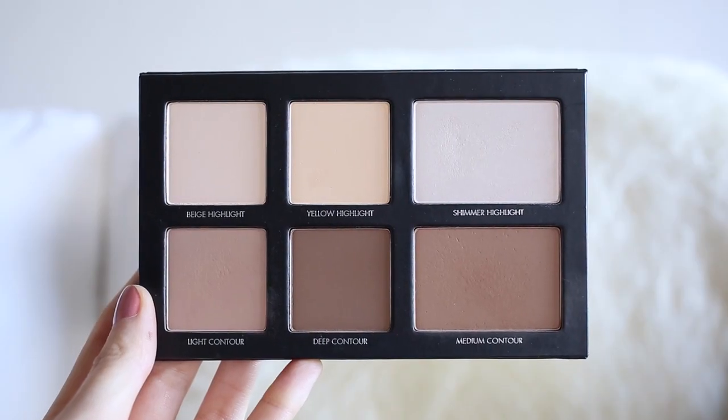This shade here looks a little bit warmer, which could be used as an all-over bronzer, and then this one looks a lot more ashy, so that'd be a great contour shade. There are also a few highlights and powders for underneath the eyes. I'm really looking forward to testing this out. The contour brush it comes with — which I wasn't expecting at all — is a black brush with what feels like synthetic fibers. It's really soft, so I'll give that a go with the contour kit and let you guys know how I get on.